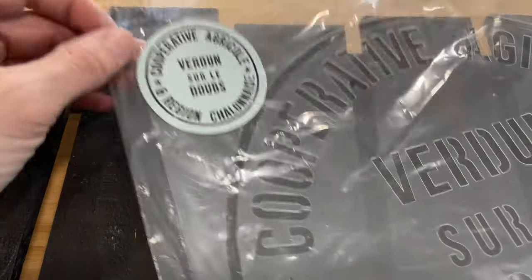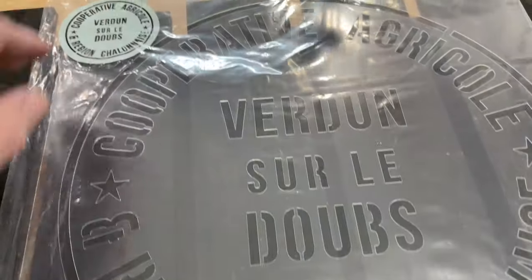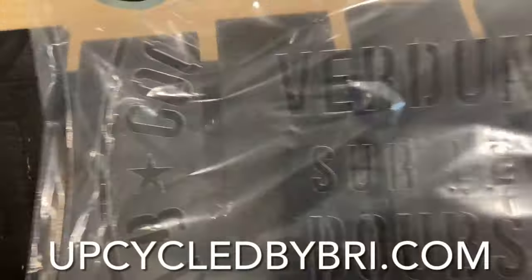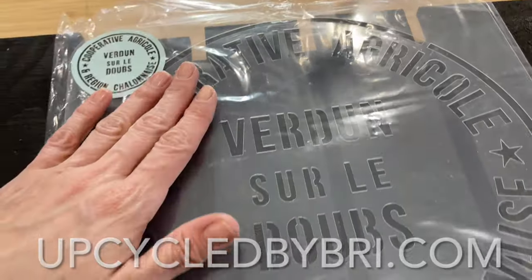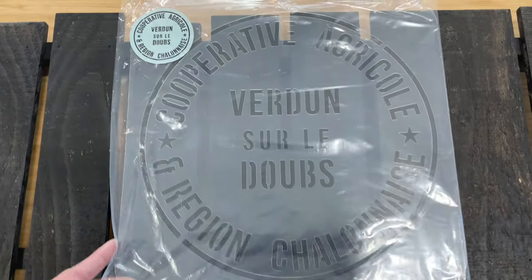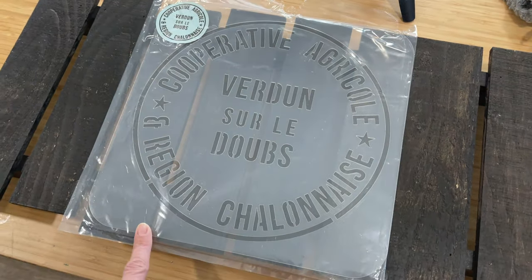I'm going to be using a JRV stencil — this is the Cooperative Agricol. I have this one and many more available on my site. If you haven't used these stencils before, they're amazing. They're super thick, made to be used over and over again. So if you're a reseller, you're going to get a ton of projects out of these. Or if you like to make gifts for the family, or maybe you're new to stenciling, they are very user-friendly.